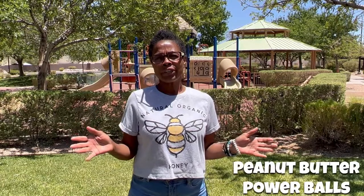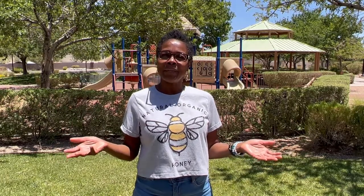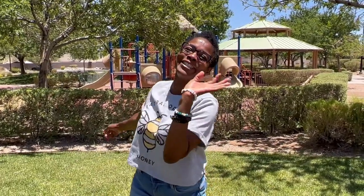Hey guys, welcome to my channel! I'm Rosa and today we're going to be making some peanut butter power balls. It's super easy to make, you don't have to turn the oven on, and your kids can actually join you and help. I'm outside right now and it's a beautiful day in Las Vegas — I definitely don't want to turn on my oven, and I know you don't either. So we're gonna get in here, make some of these peanut butter balls, and have time to come back outside and play with the kids. See you in a minute!